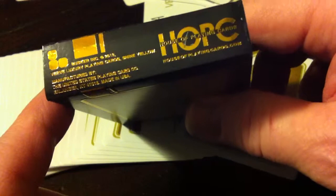Let's look at the box. It's a real beautiful foil box. Let's see what it says on the bottom here — House of Playing Cards, basically the same information we saw on that other card. There's no magic in this deck. This is a great poker deck. There's no reveal cards, no gaff cards.